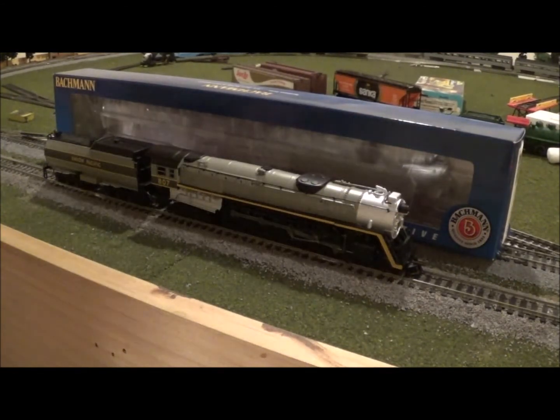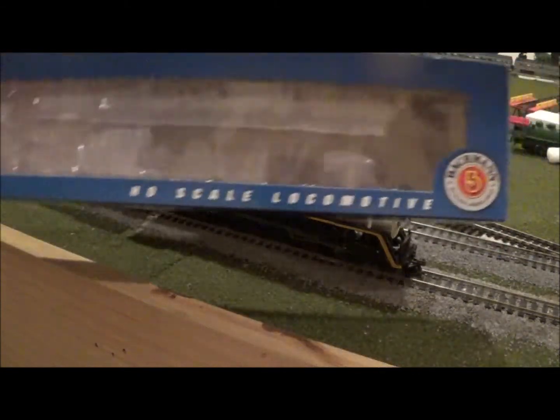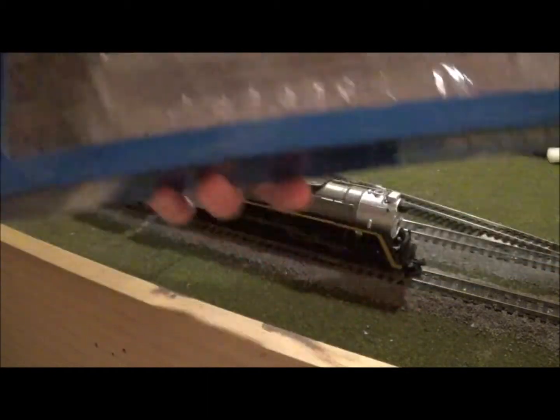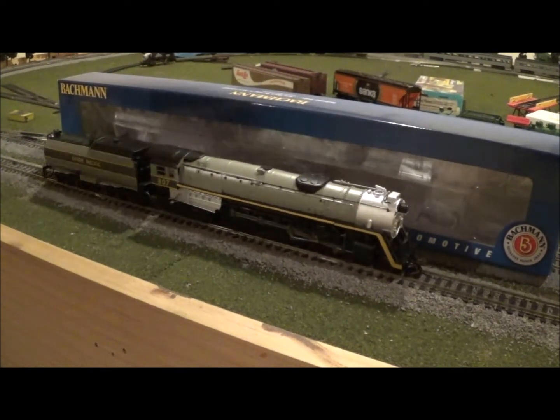The last thing I want to talk about before the walkthrough is the packaging. When you buy it, it'll come in this blue Bachmann box. This is actually a standard line model, which I'm very impressed by, because generally you don't see this kind of quality from a standard line of trains — including the 4-8-4 Niagara. The only difference is that this one is DCC ready and not DCC equipped.